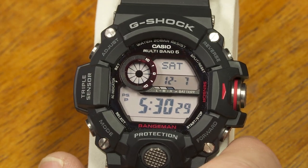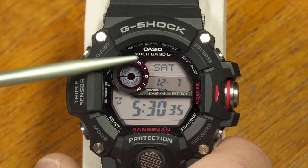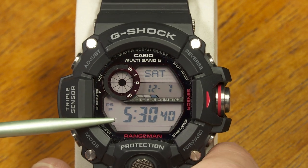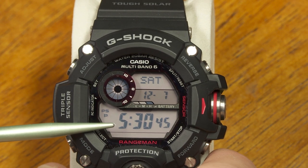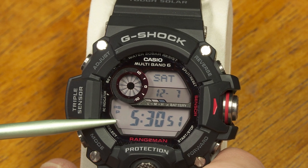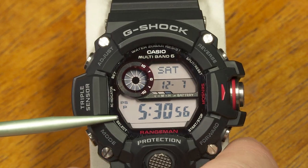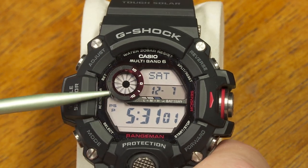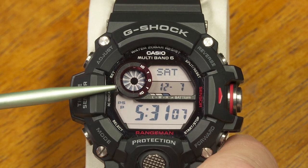This watch is available in a few different color combinations, and you can also get a negative LCD display instead of this positive LCD display. I tend to prefer the positive LCD display, so that's what I got. All versions use the same module, 3410 — that's Casio's module. You can download the instructions from their website. I'm going to walk you through all the functions and features so maybe you won't even have to refer to the instructions after watching this video.